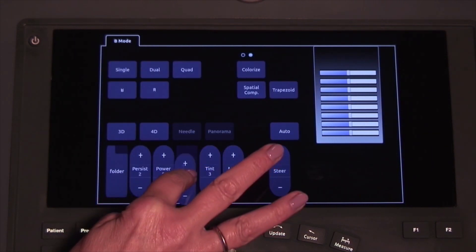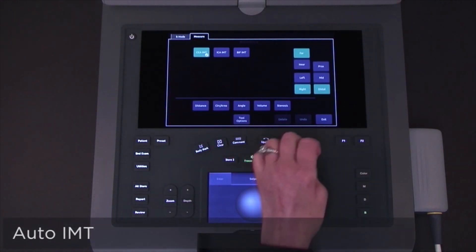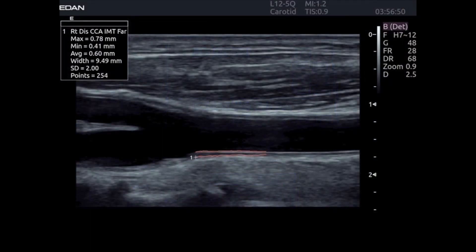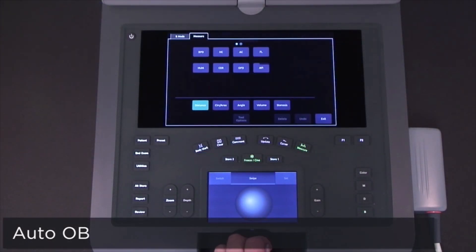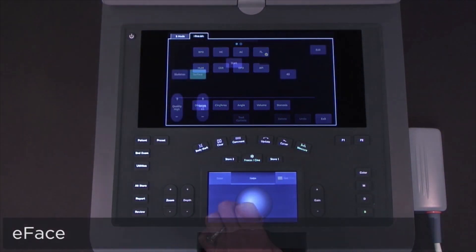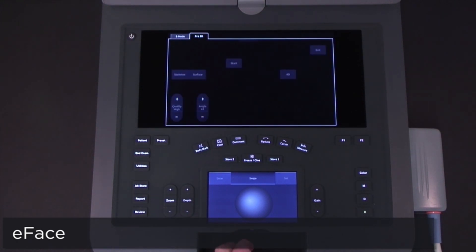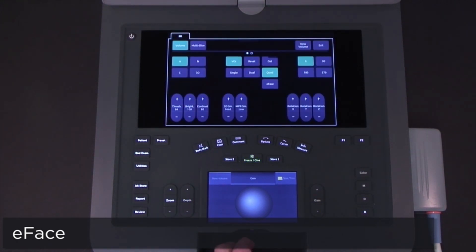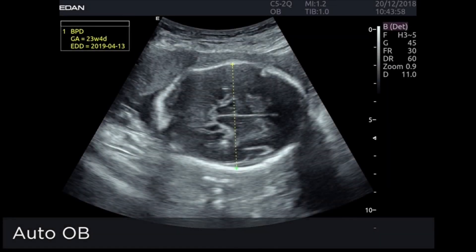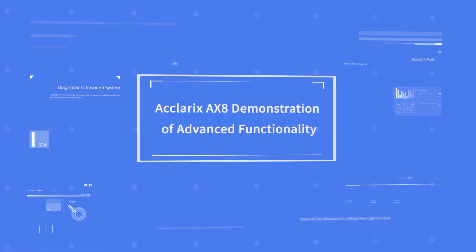Battery operation allows you to move from room to room without interruption of workflow. Tools which automate calculations, including Auto IMT and Auto OB, optimize workflow by decreasing the number of keystrokes to complete tasks. The eFace feature is an automated 3D editing tool which quickly removes tissue adjacent to the fetal face when fluid is present, eliminating the need for interaction with multiple 3D editing tools. Simplified operation and time-saving features enhance workflow and efficiency.